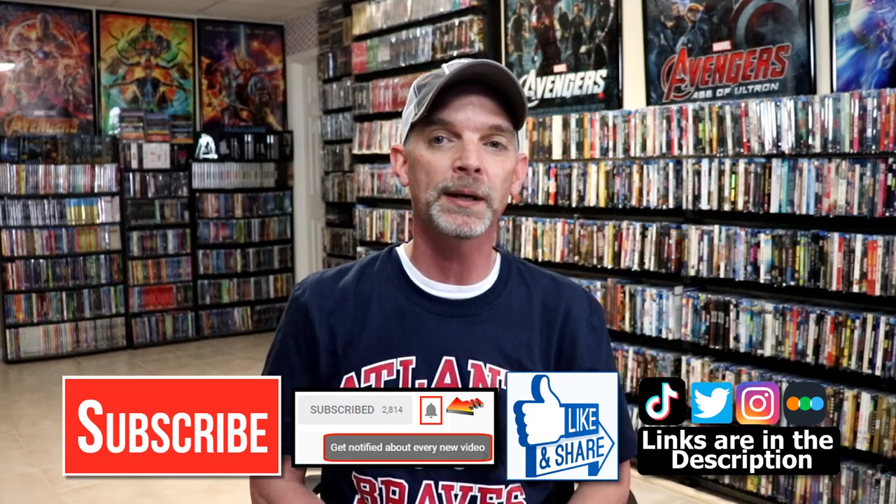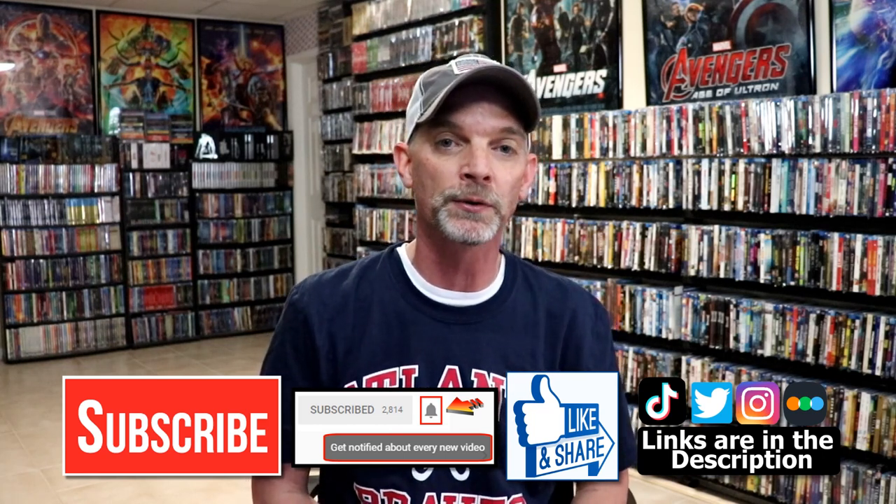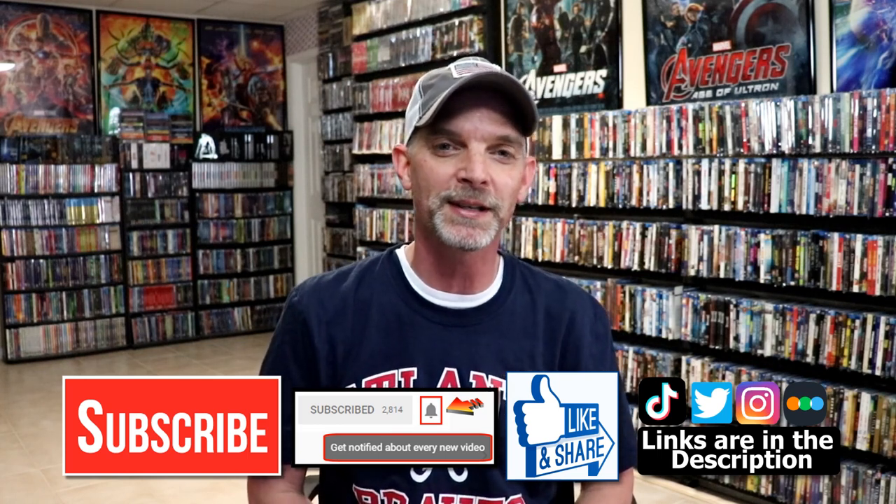If you haven't found me on my social media accounts, I'm on Instagram, TikTok, and on Twitter. And if you'd like to find out what I've been watching, you can find me over on Letterboxd. I do have links below. But thanks again for watching and we will see you next time.